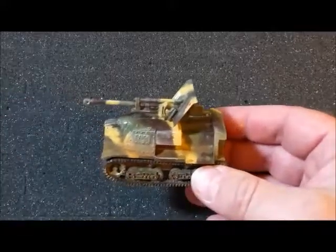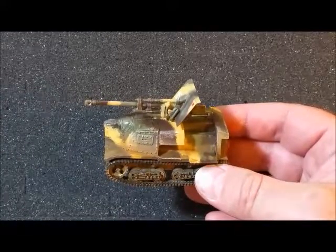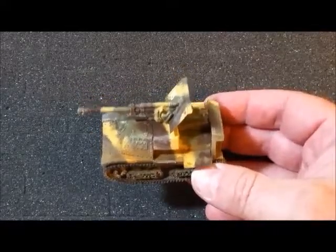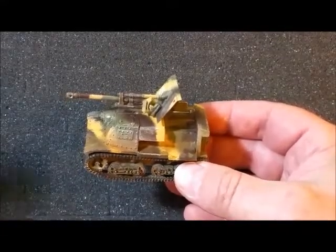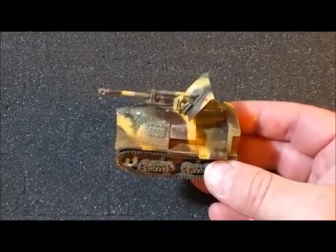I hope that this helps and encourages folks to give it a try if you want to modify your own kits. This was a decent kit to start with — it wasn't the best, but it wasn't too terrible from Warlord. Now you can either field the Kumsmullitz or drive one of these things around. Thank you.